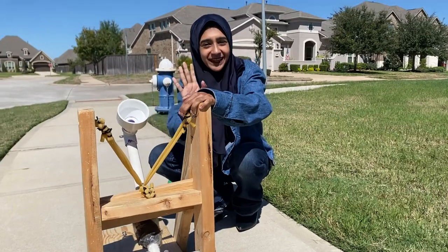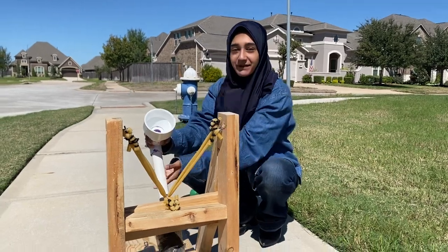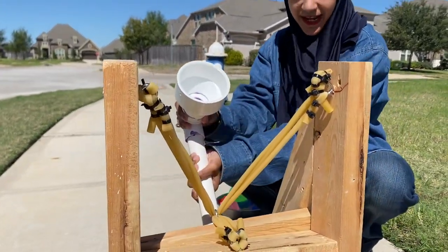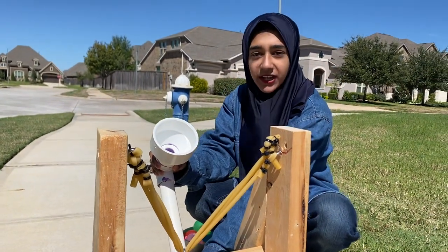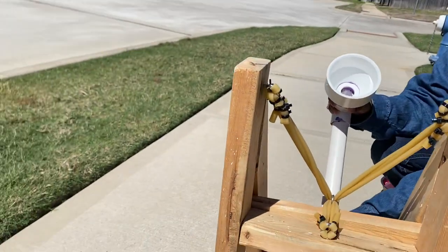But anyway, I'll leave the math to you as I'm no mathematician. But here we have our PVC pipe which we used as the launcher for our catapult. And underneath our stopper we have one of those pool noodles that you can find at the dollar store.